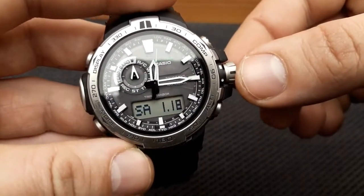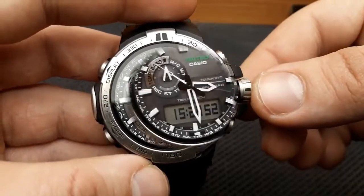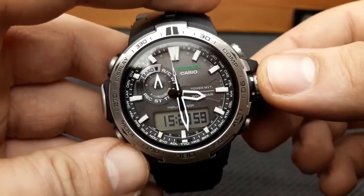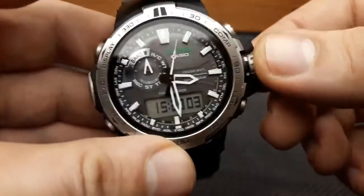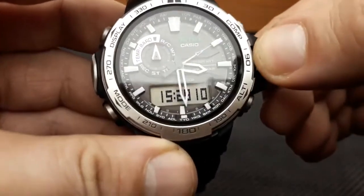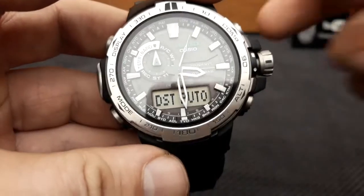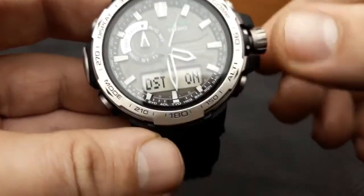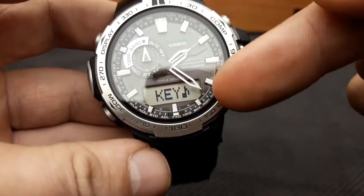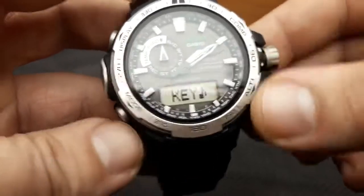Once done, push the crown back in and the time will return to the standard timekeeping mode or the time you previously preset. Additional settings include the 12 and 24 hour format. In standard timekeeping mode, first unlock the crown, pull one click, and the city code will flash on the sub-dial. Next press the mode button — now we are shuffling between DST settings: auto, on, or off. I'll leave it at auto. The next press shuffles to the button tone operation, which can be toggled between mute and on.